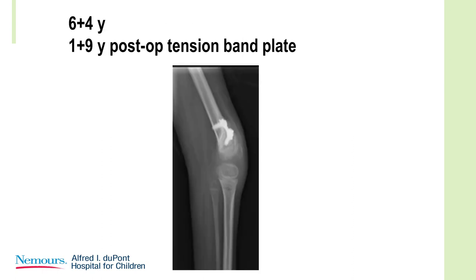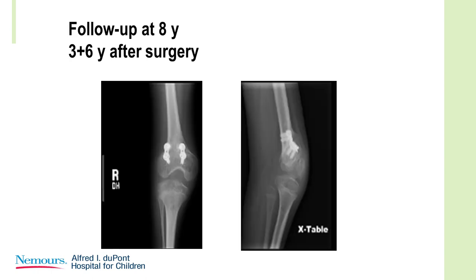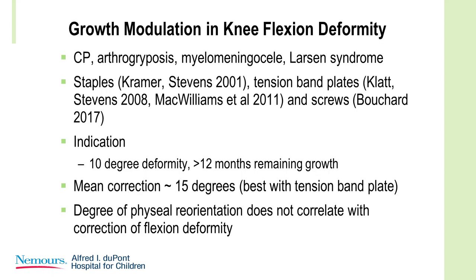A year and a bit afterwards, look at the change in the physeal orientation compared to the long axis of the femur. Here's the child three years afterwards, and you can see that the plate is bending — very powerful systems. This has been looked at in the past, mostly in neuromuscular children.